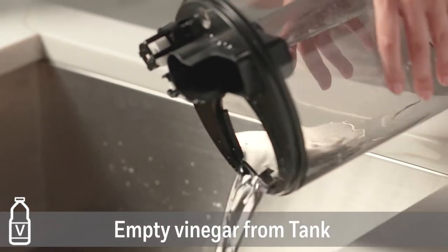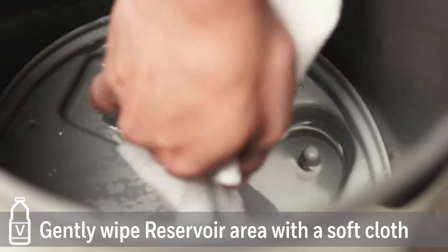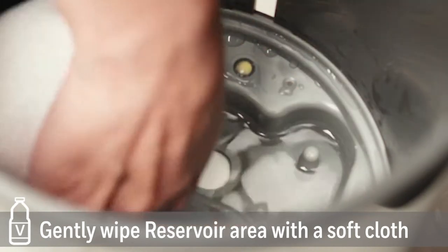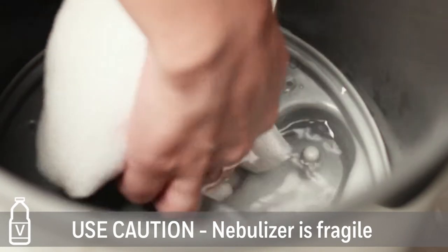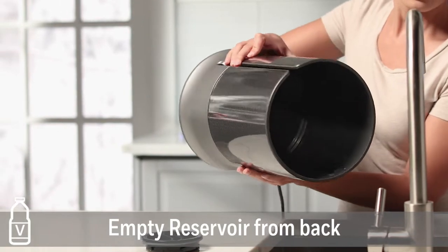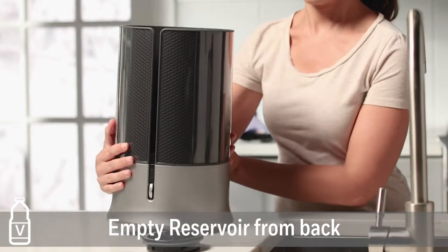Soak for 20 minutes. After soaking, empty vinegar from the water tank. Use a soft cloth to gently wipe inside the nebulizer and reservoir area to remove loosened minerals. Use caution when wiping the nebulizer to avoid damage. Pour vinegar from the reservoir into the sink.